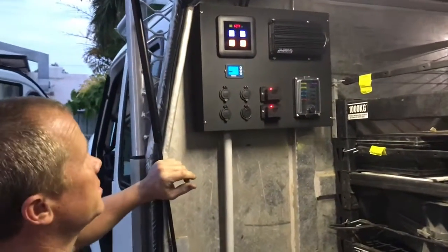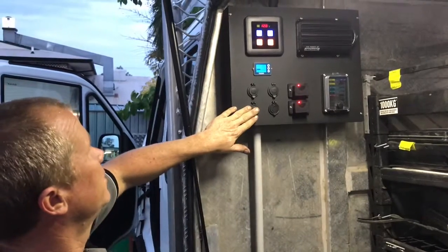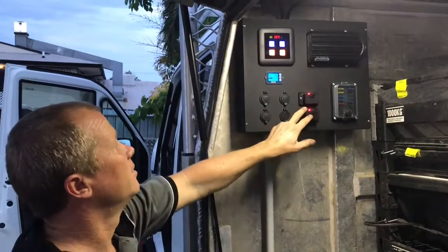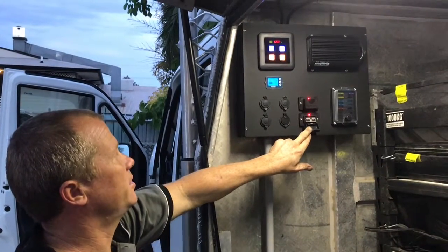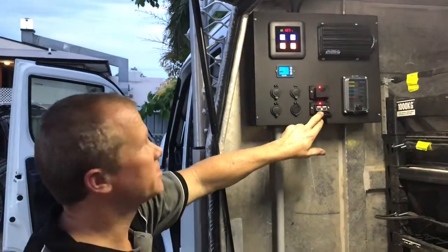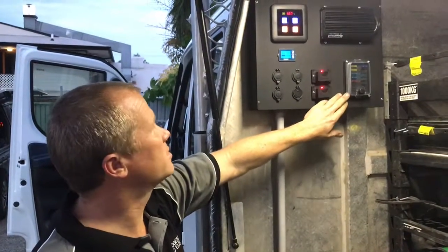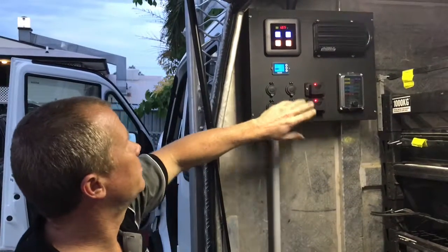We've got all your sockets and everything you need. We've got your single accessory socket, your standard accessory sockets, a double USB socket. We've got two Anderson plugs concealed away behind covers to keep them protected, and your concealed fuses with all your concealed wiring inside the box.